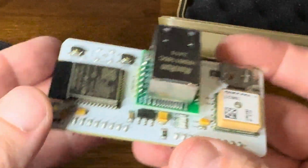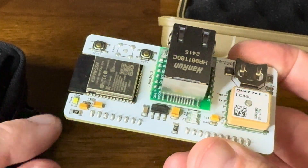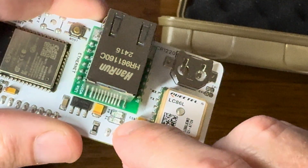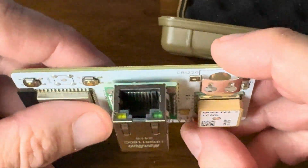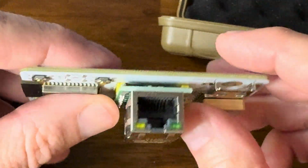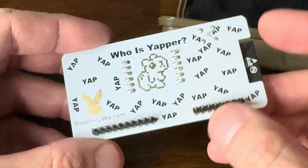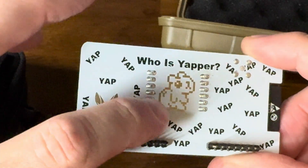This board is a little bit heavier than most because it has all these different modules on it. We've got the power display right here, our receiving and transmitting lights, a couple other lights down here, and of course our RJ45 jack lights. If we turn this over, we have the normal Flipper pins, GPIO pins. We've got the cool rabbit and the little Yapper guy.